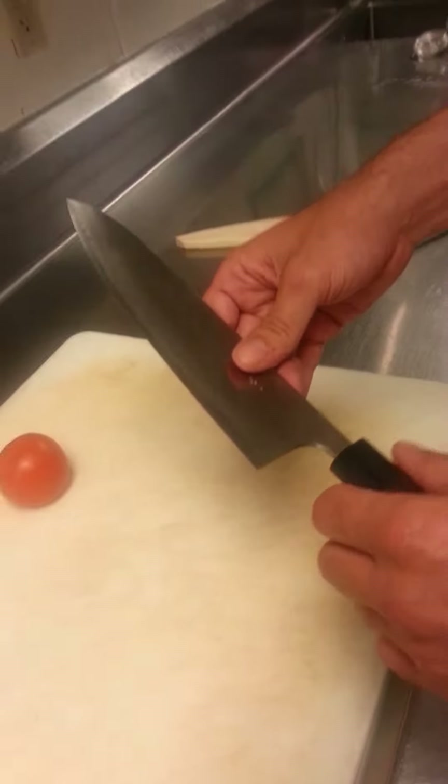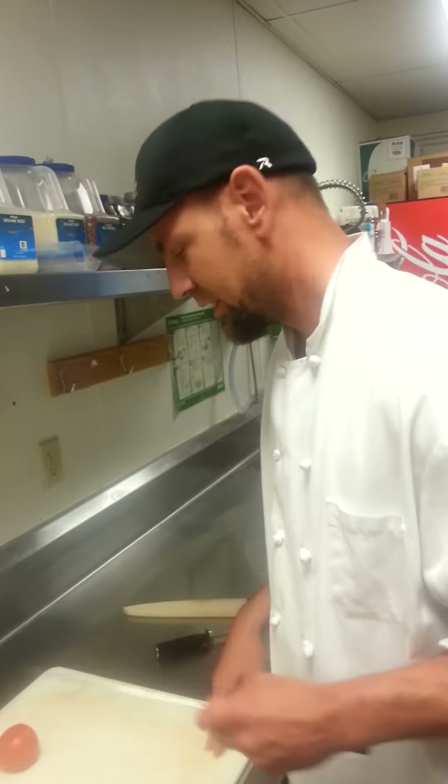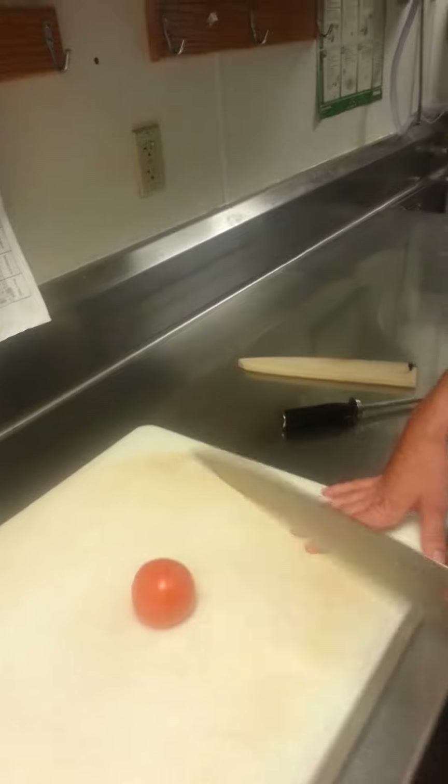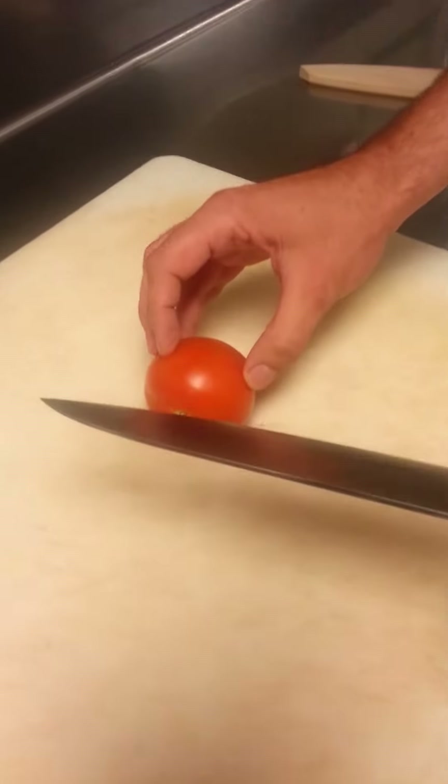This guy passed away last summer, so these knives are not being made anymore. Very sharp, very hard steel. It's got an SG2 super steel core with a Rockwell hardness of about 64 to 65.